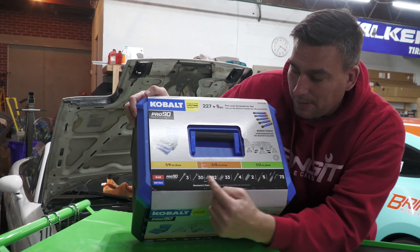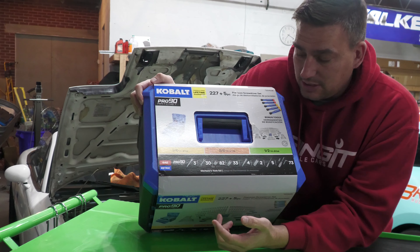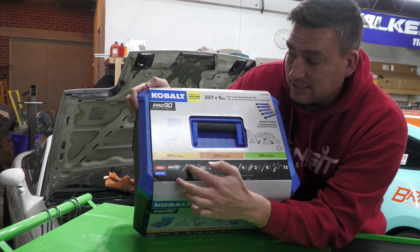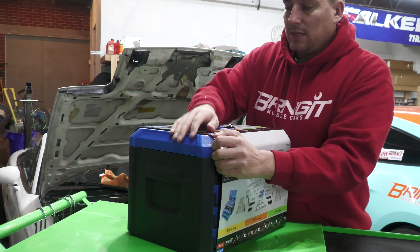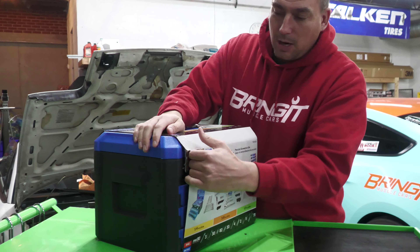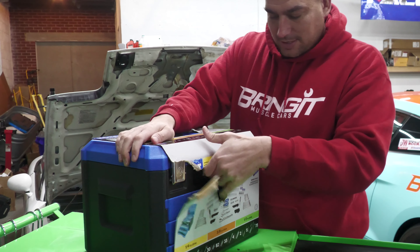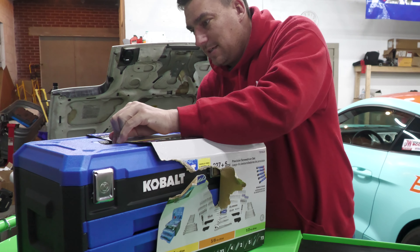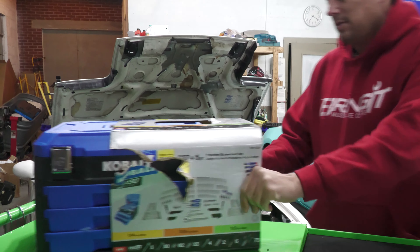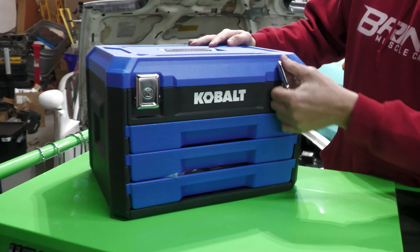It does have SAE and metric. You're buying these for the sockets and the ratchets. I have these same ratchets and they're very good — no complaints. I'm pretty sure Quinn borrowed a couple of mine and didn't bring them back, but anyway, let's start with the top.